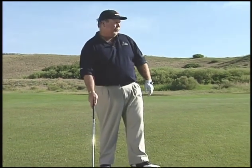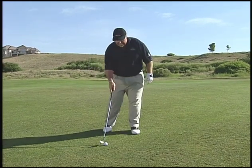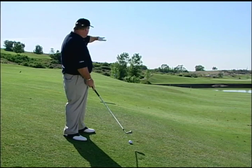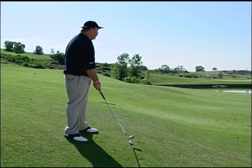One shot we end up with wherever we play, actually more often than not, is the uneven lie. The shot we have here, we actually have a pretty steep slope, and we've unfortunately stopped right in the middle of it, so we've got a little water to carry. All we want to think about is getting this ball in the air and somewhere on the green.